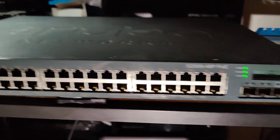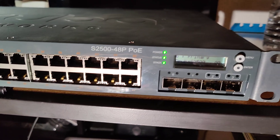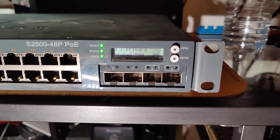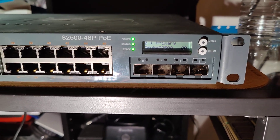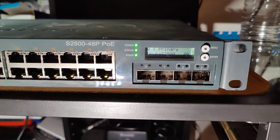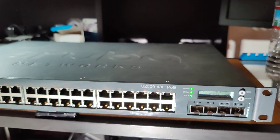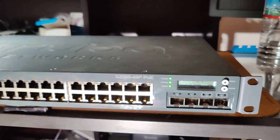Here I have an Aruba Networks S2500-48P PoE, and this is how to do a factory reset on it. We have this little menu here — first of all, very nice switch, this is a nice switch.